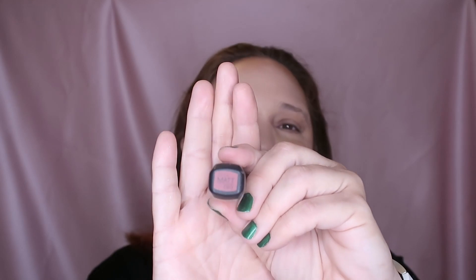I couldn't really see what it says — something matte — let me check with the flashlight. Oh, now I remember: this is the Demi Matte by Catrice.